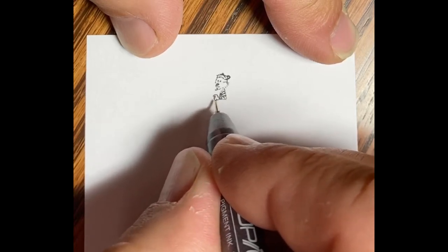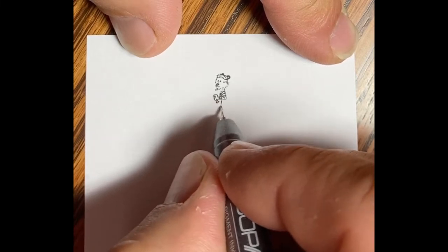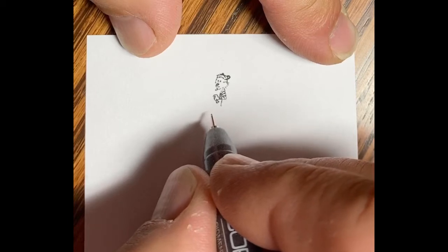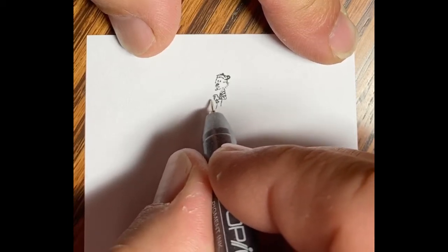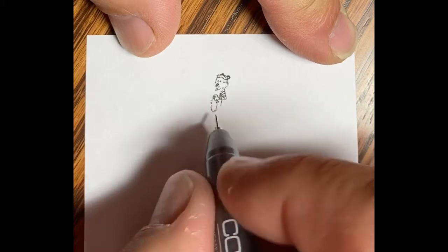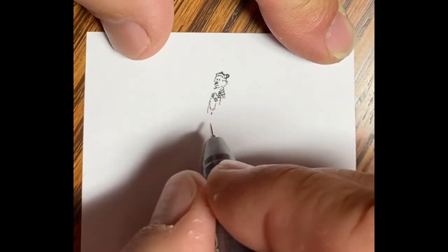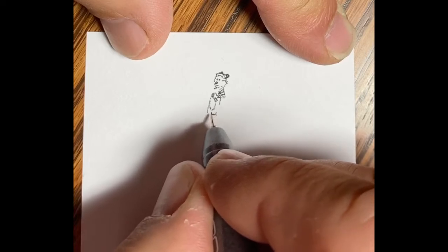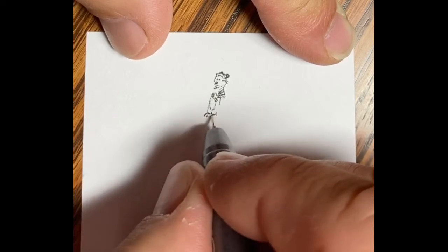There's a little fish added too, which would be closest to us as we view it. There I'm putting in Hobbes' hand holding the fishing rod and reel. Working down the white of his tummy and adding his legs and the stripes as I go. There's his feet going in.